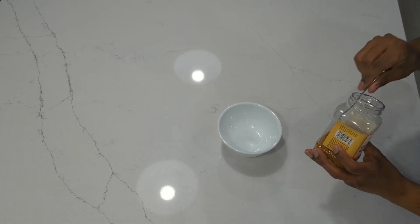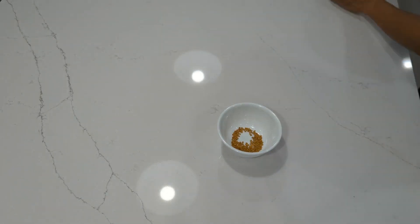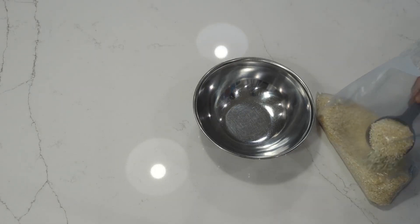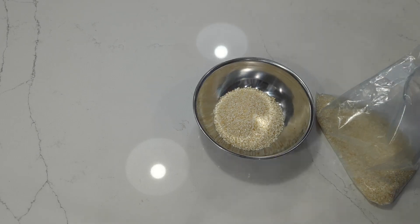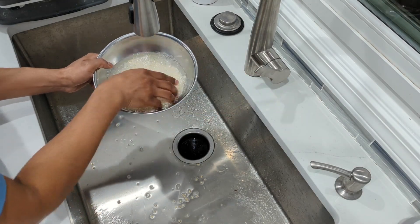After washing, add a teaspoon of fenugreek seeds, or methi seeds as they're called in Hindi, to the urad dal. Then put a cup and a half of rice in a separate bowl and wash it off until the water is clear. I use idli rice, which is a short grain rice because it creates fluffier idlis and dosas, but you can stick with plain white rice.